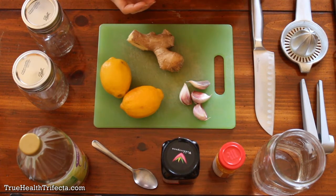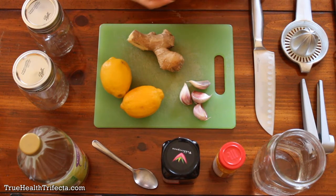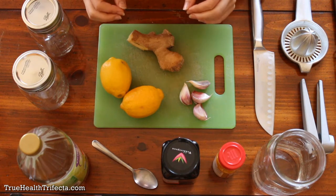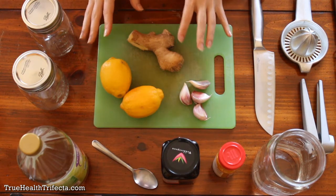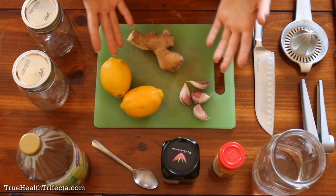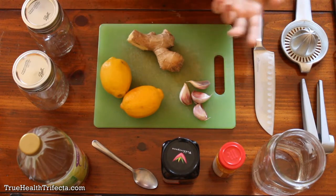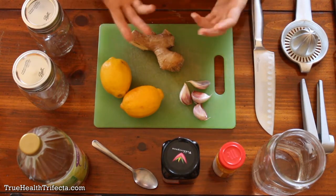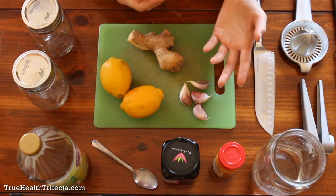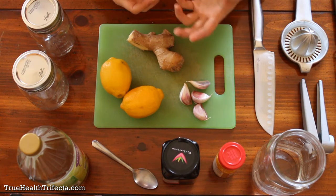Not only does it help to prevent potentially getting very, very sick with the flu or even just common colds if you're feeling like you're coming down with something, but if you are already sick, having this will help you beat it faster through natural means. You'll need six ingredients — not including water, which you will need — and an optional seventh ingredient for additional anti-inflammatory and healing properties.